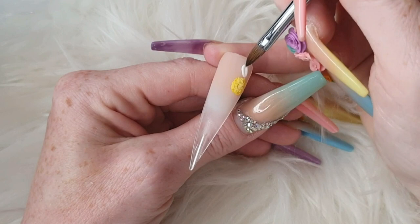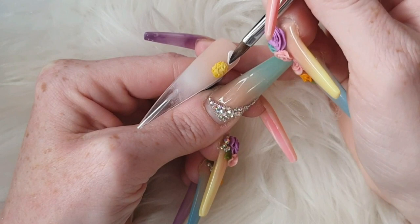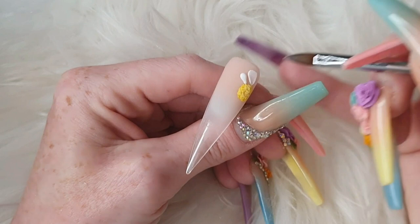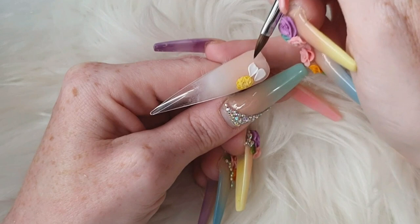Then coming in with snowdrops white, I'm just going to put a bead on and drag it down to create a petal-like shape. Remember, no petals are the same — when you look at a normal flower they're all different shapes and sizes. That's the kind of effect I was going for, because I didn't want it to be like your normal 3D flowers — I wanted to try and make something that was a bit more realistic.